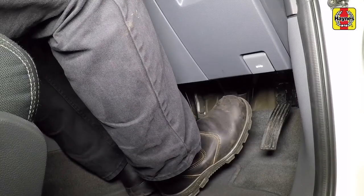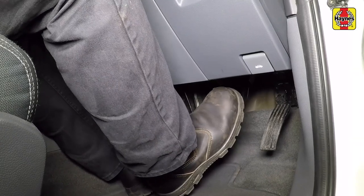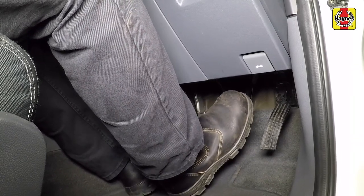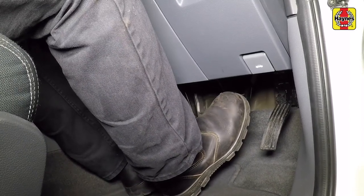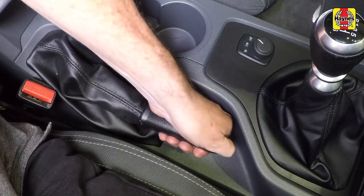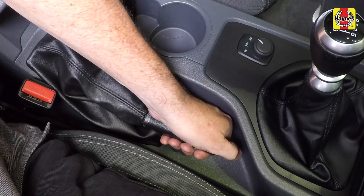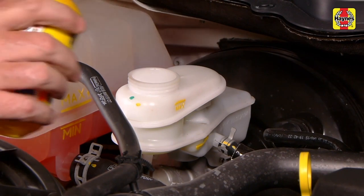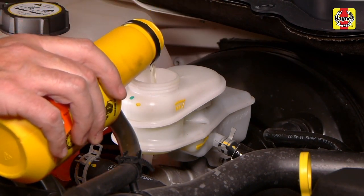Sit in the vehicle and check the operation of the foot brake. If the brakes were out of adjustment, you will feel the pedal gets hard higher up in the travel than it did prior to adjusting the brakes. Also check the operation of the handbrake — it will require less travel when applying the handbrake. Check the brake fluid level and top it up using DOT4 brake fluid if necessary.